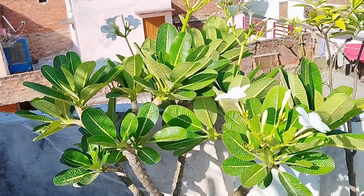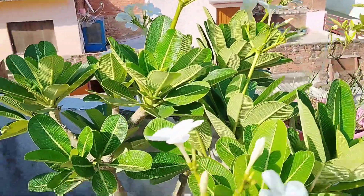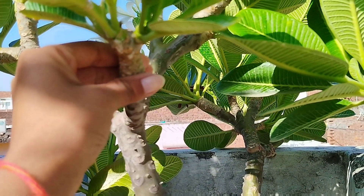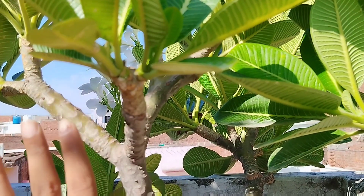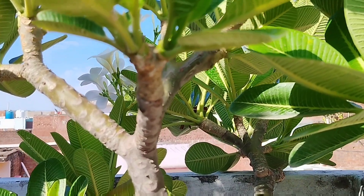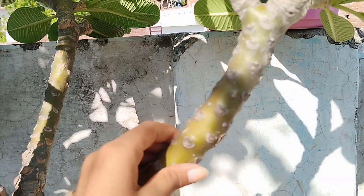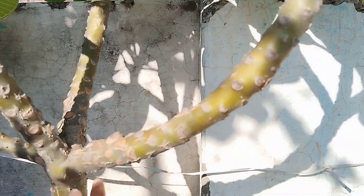If you have a plant, you can take out the plant and keep it. If your plant is too high, then you can trim that plant. Even if you put one plant on another, you can keep running all the plants, so do not keep it overcrowded.